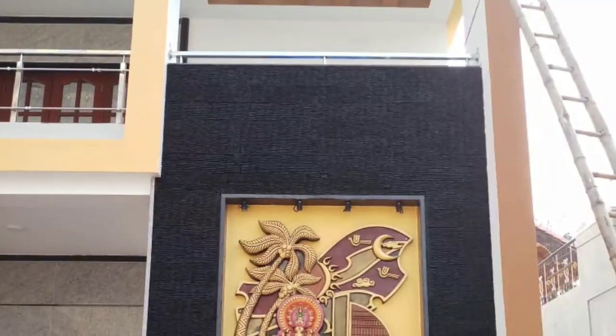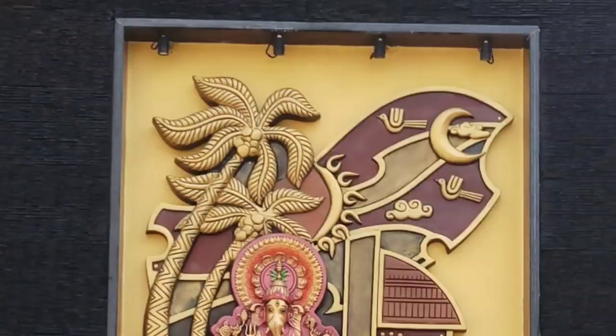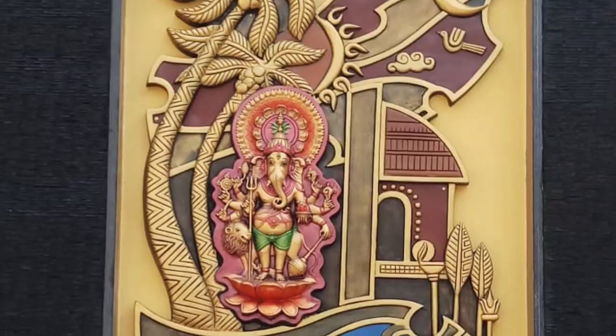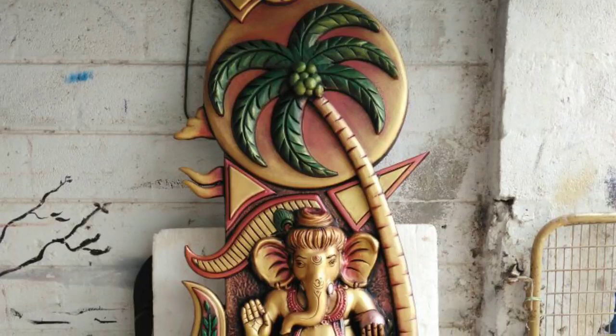Hello, I'm going to show you how to use the mural. You can use the wall art, French lighting art. You can use the mural.